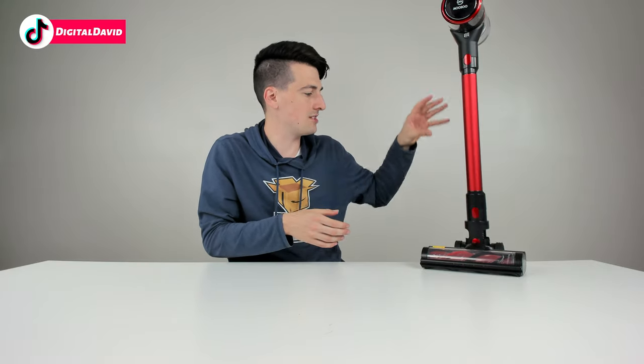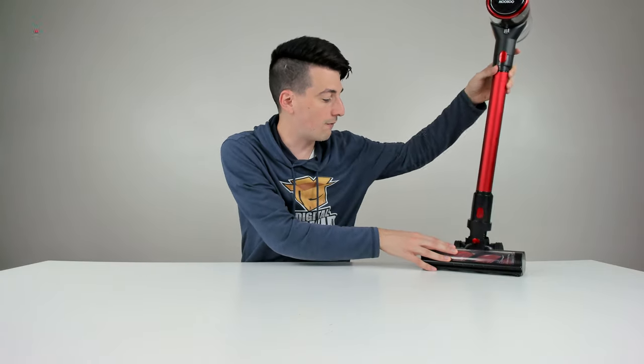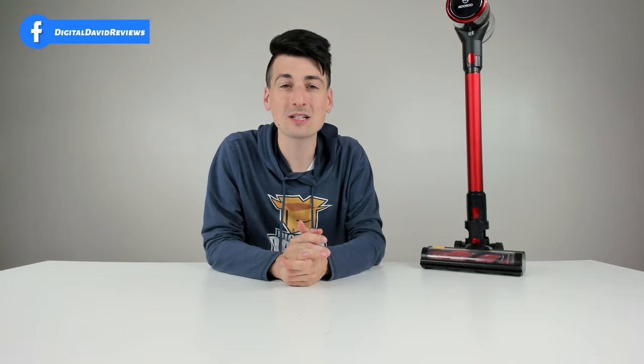It works in fully extended mode too, not just in the shorter extension. I love that feature — it's just nice not to have to bend over to pick your vacuum up off the ground. If you're like me you might get distracted, do something else, and then come back to it. It was always falling over when leaning against the wall, so it's really cool that with the design it's able to actually stand on its own.